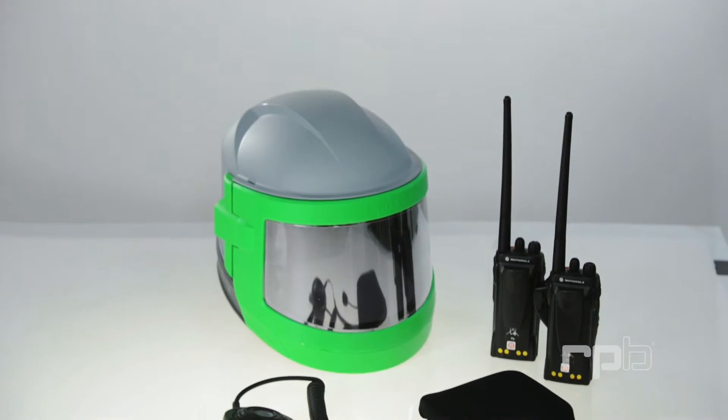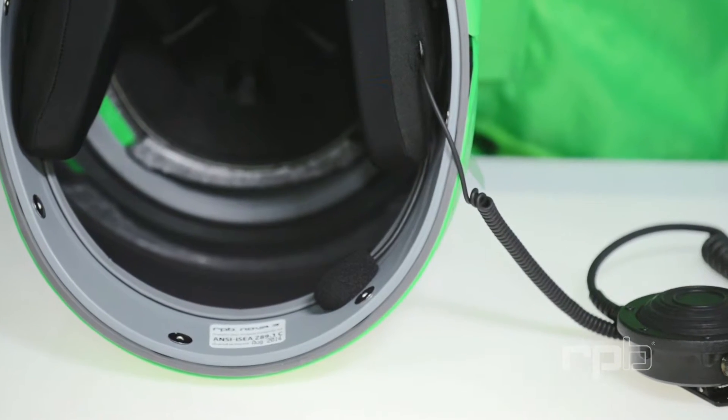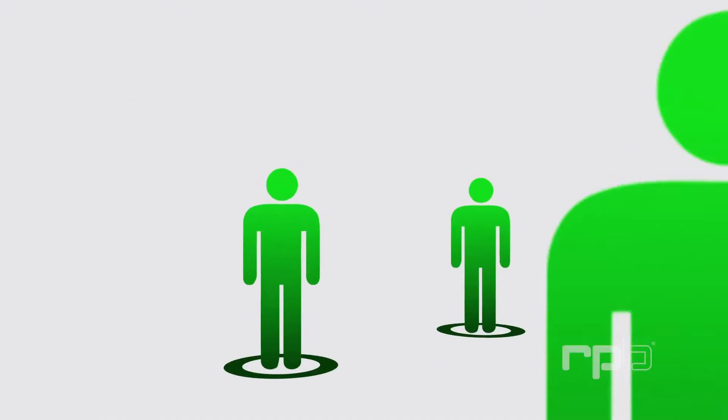The second optional add-on to the Nova 3 is in-helmet communication. Simply by adding the Nova Talk upgrade kit, your blasters, pot tenders, or key personnel can communicate seamlessly with each other in real time.